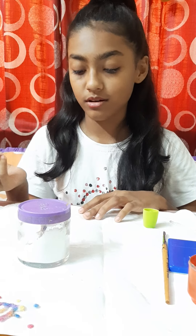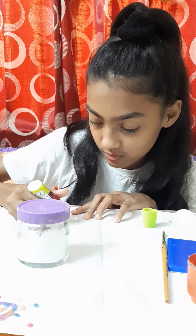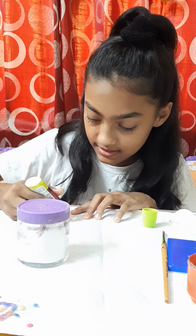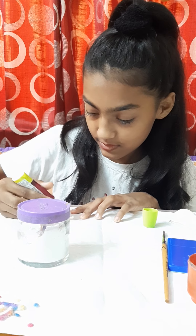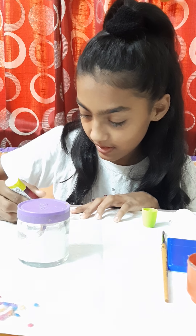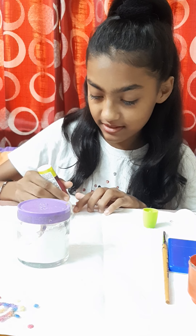First we will take glue and write a name, a symbol, or whatever you want. I'm going to write my name, Jia. Be careful while doing the glue — it should not come out too much, otherwise it will not look nice. You can also do dots around your name. I'm going to do that. Leave some space for punching a hole.